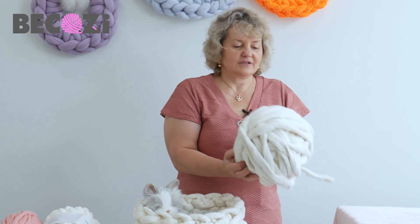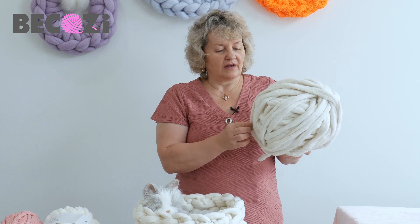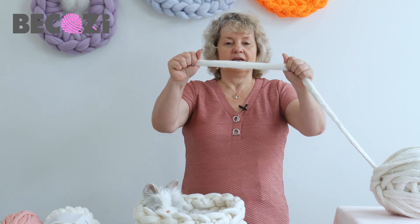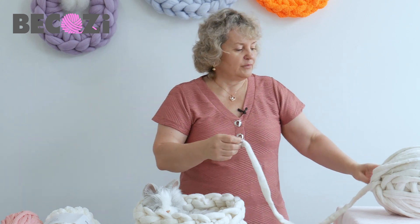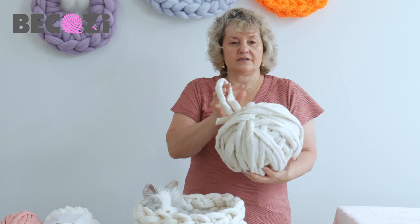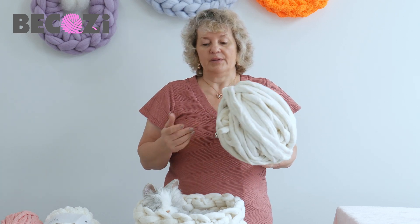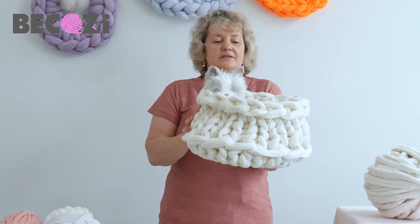We will be using our felted Merino wool. Felted Merino was felted in a special way to make it thinner but very strong and durable. You cannot break it. It's very strong and beautiful and it can also be washed. It's perfect for making blankets, rugs, pillows, and cat beds as we will be doing today.